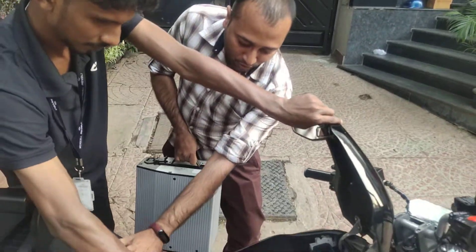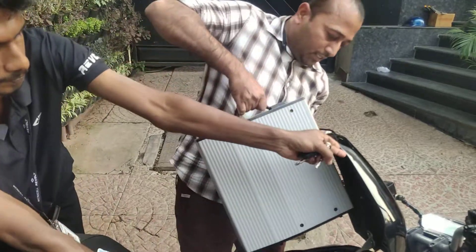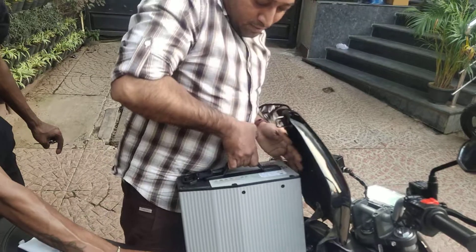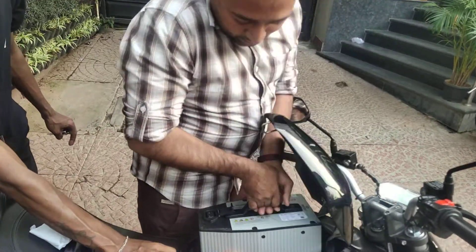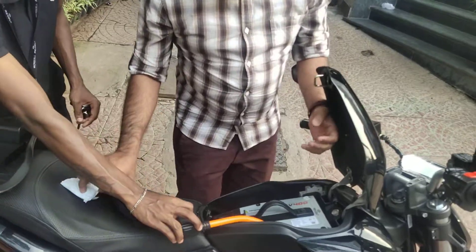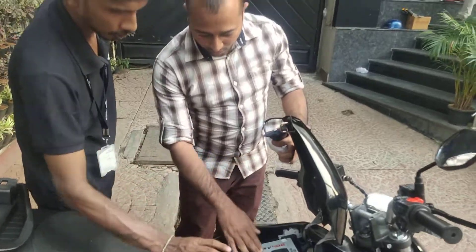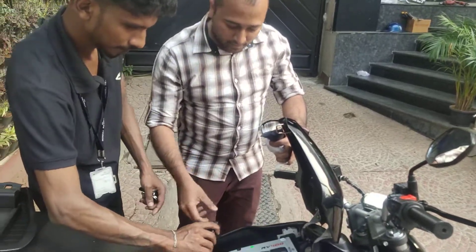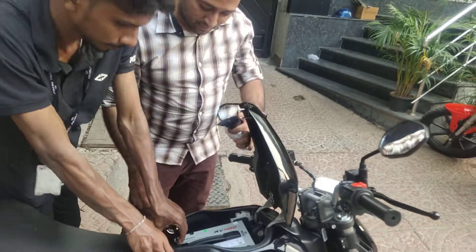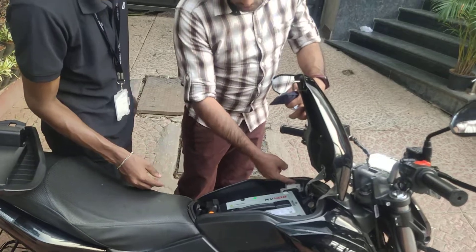This is one thing you have to remember: while placing the battery back, please remember you have to place it quite gently. You can't just drop it. Now it is done. So you have to place it gently, keep the battery in carefully, then place the cover. Now it is locked. Now you can switch on the MCV.